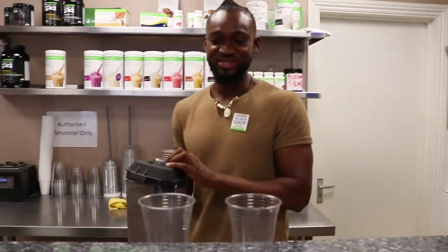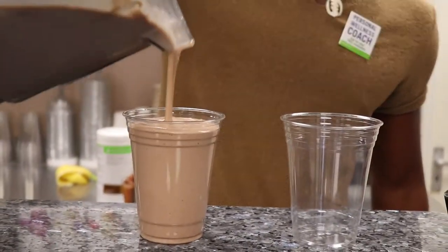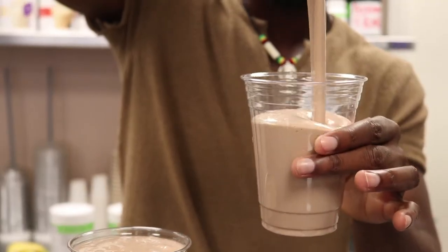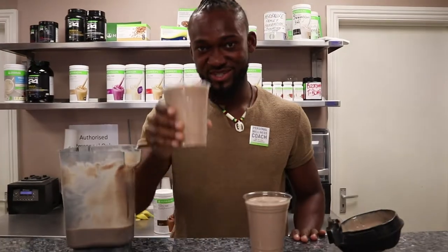Okay guys, so now we've got our smoothies ready — I'm just going to pour them out. And that is lunch served. Cheers.